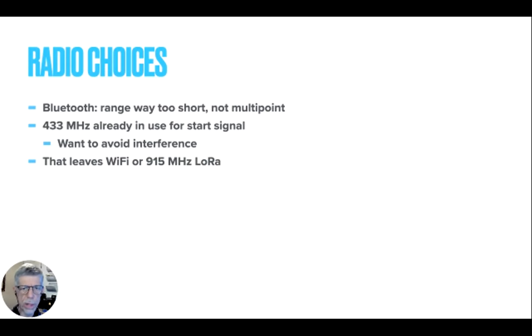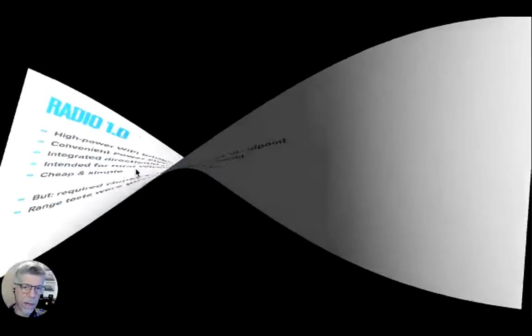Bluetooth was way too short and it wasn't multipoint — Bluetooth is point to point, requiring pairing. There's a start signal involved in this, and there's already a radio signal. I was working on the control parts and didn't want to interfere with the starting of the race. So that really left Wi-Fi frequencies or the 915 megahertz options.